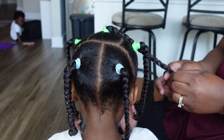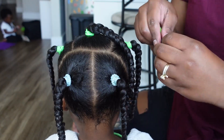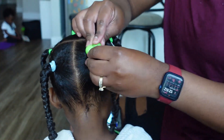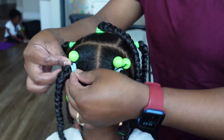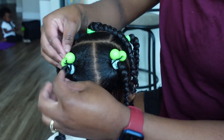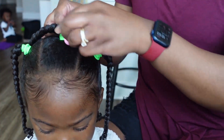Now I'm putting little baubles on her hair. I'm using more spring-colored, colorful baubles, just because it's spring — getting in the spirit.